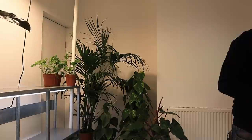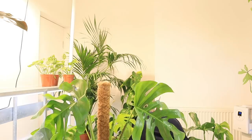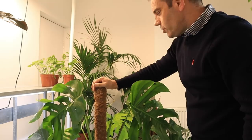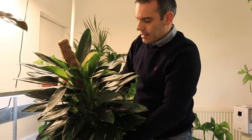Here we have my Monstera Deliciosa — there is quite a bit of mechanical damage on it from where the humidity was really bad, but hopefully in here she'll do well. For now I'm just going to push it out of the way. This is my Monstera Landliana Bergata and she's doing really well, so I'm going to put her up there out of the way.